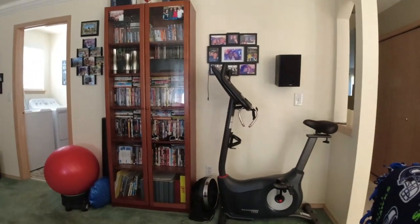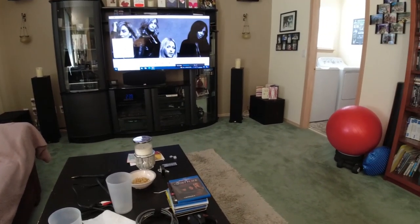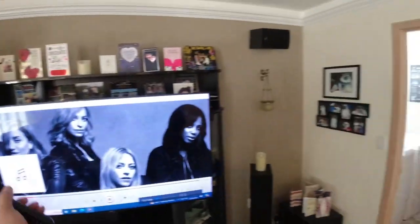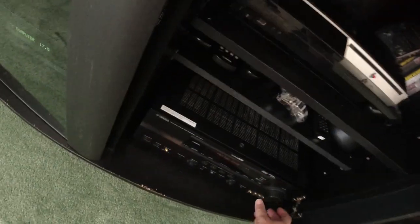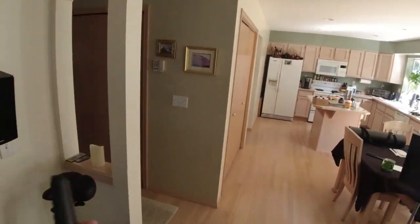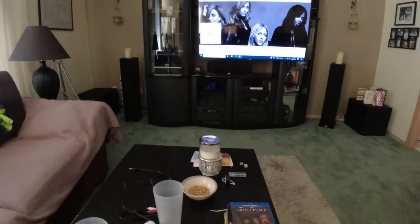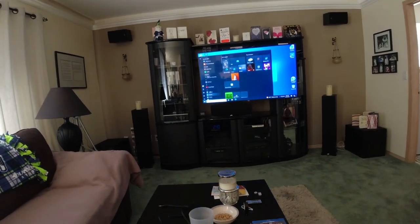That sounds good — I can hear it in the formal living room. Let's see what happens when I turn the volume up on the amp here. Voila! So this is independent: I can adjust the Onkyo playing the speakers in here, and the Yamaha is playing the speakers in the other room and outside. I can adjust that volume right here. I also have attenuators or volume controls in the formal living room, as well as one here for the outside speakers. Spotify also works with this setup.